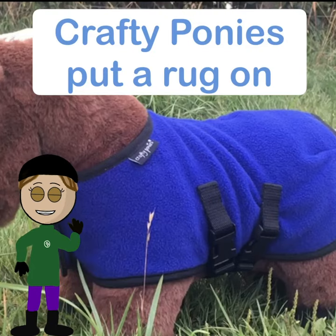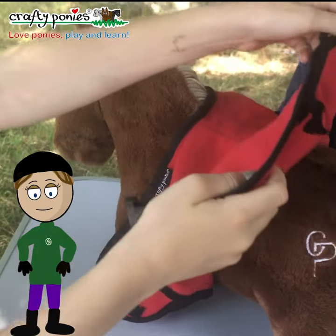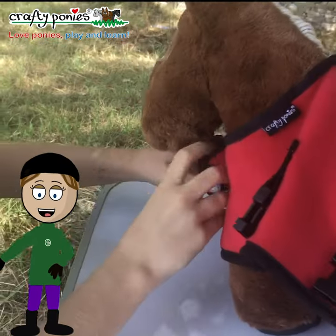Hello everyone, today we're putting Crafty Pony's fleece rug on. Lift the folded rug over Crafty's back making sure it's well forward up his neck.